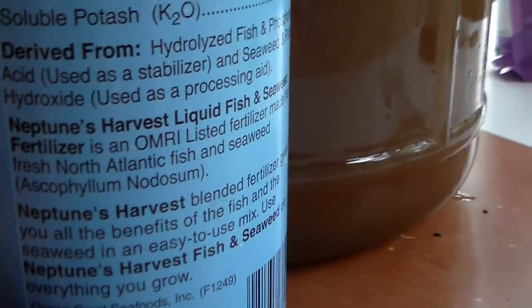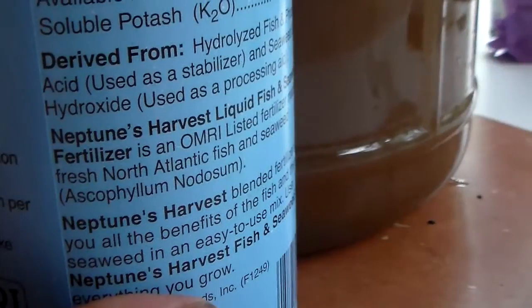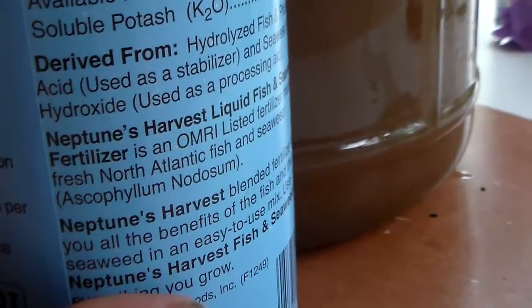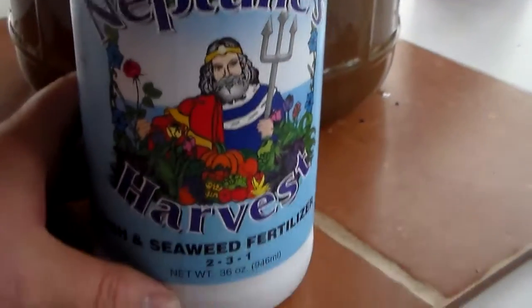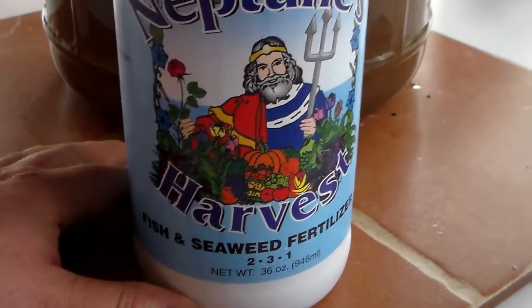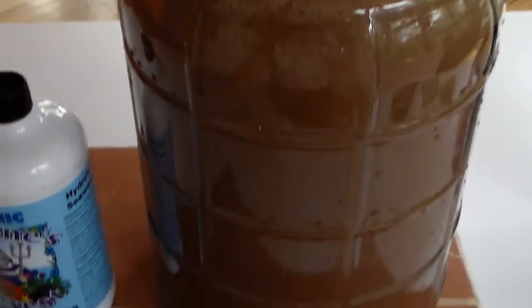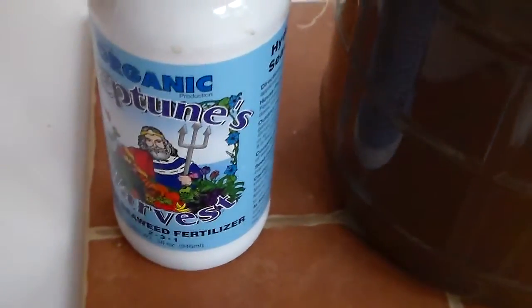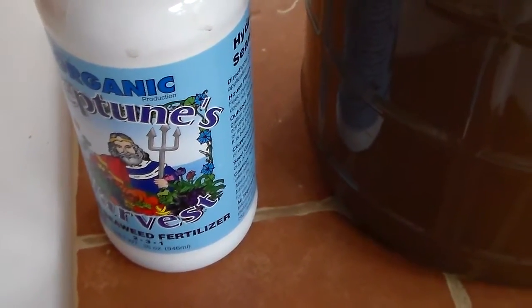Ascophyllum nodosum — correct me if I'm wrong, I'm not 100% on that. There's really no need to argue over the pronunciation of a dead language. But there you have it — fish and seaweed: the foundation and cornerstone of organic gardening techniques. I made up a solution of this in the three-gallon carboy; I ended up using a half cup for the three gallons.